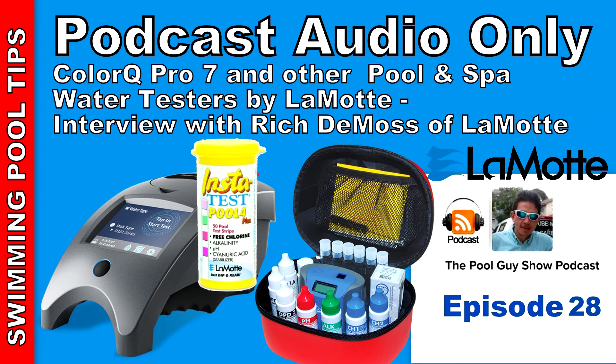Besides the test strips and photometers, you also make digital water testers. We have what we call our Tracer pocket tester. With our Tracer pocket tester, it allows a service pro to measure salt and TDS. We also have one that does pH, ORP, and total chlorine. It gives the user the ability to not need a reagent — they just place the sensor from the pocket tester into the water sample to get a digital reading. It takes the guesswork out of color matching and gives you a more precise reading. With most of our pocket testers you would calibrate them, like a pH one or a salt one, and that way you're getting precise results.